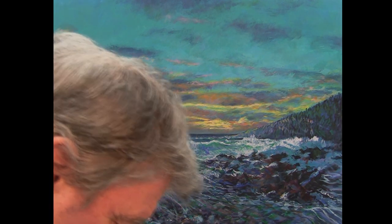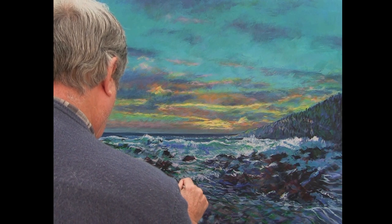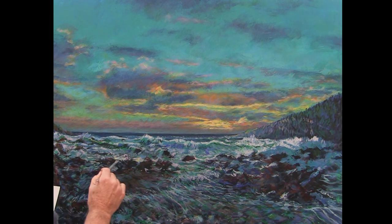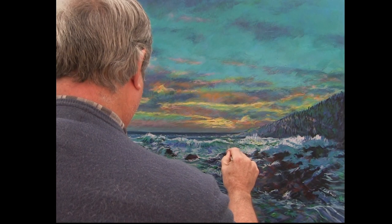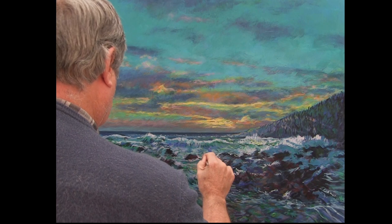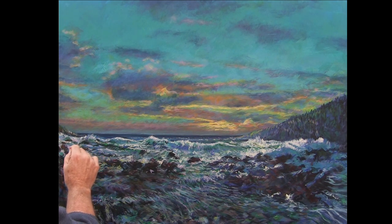Going back to the sea — the waves are really starting to move now. This is a very bright yellow-green part. This warm yellow-green is going to pull the sky into the sea. It's quite a large painting, so I've got the opportunity to work on these waves in a bit more detail, which is just as well.